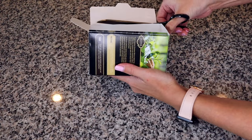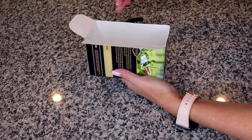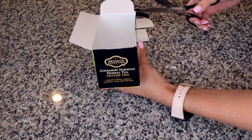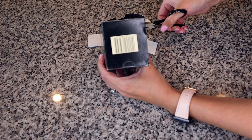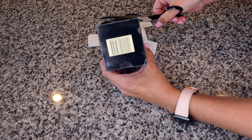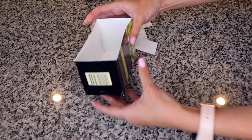Then we're going to cut off the top flaps or any of the top pieces so that we only have the sides and the bottom. Try to keep it as even as possible with the edge of the box and trim any pieces that aren't level or to your liking.